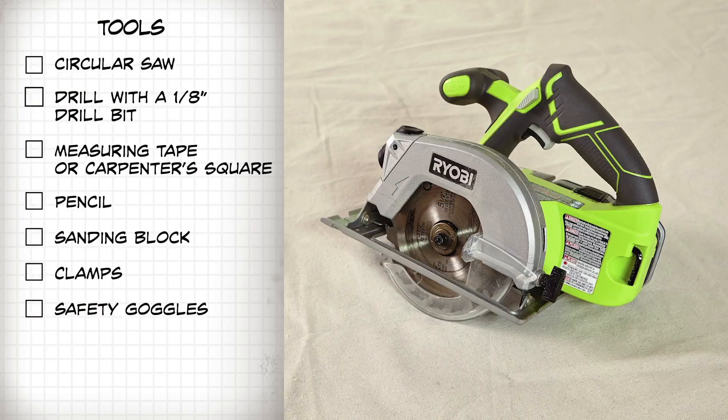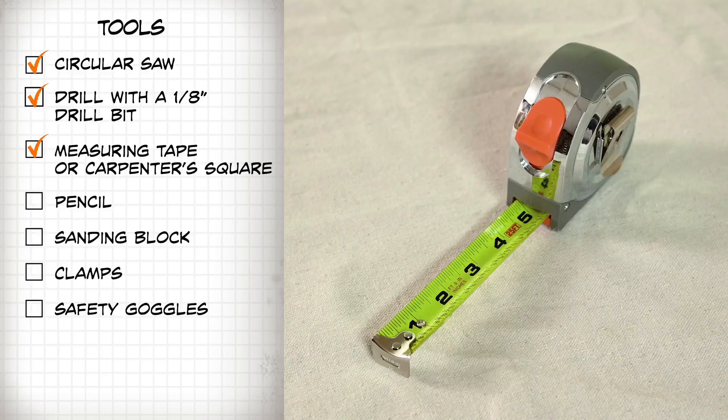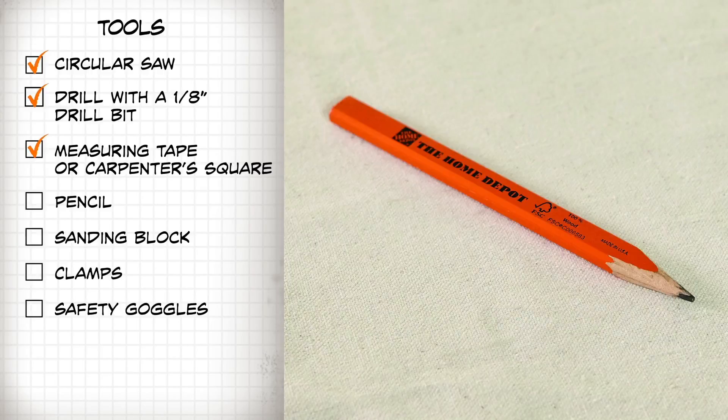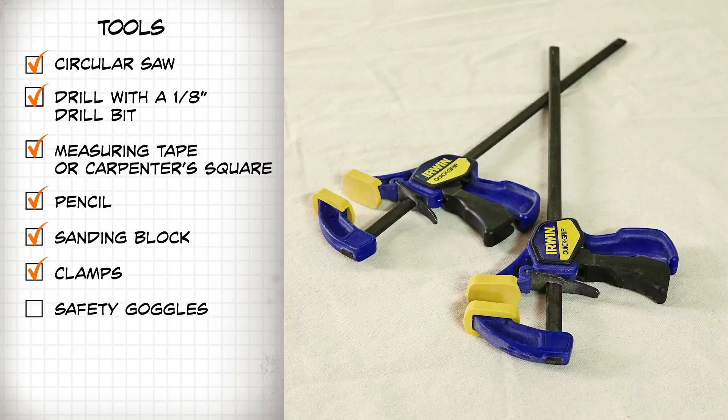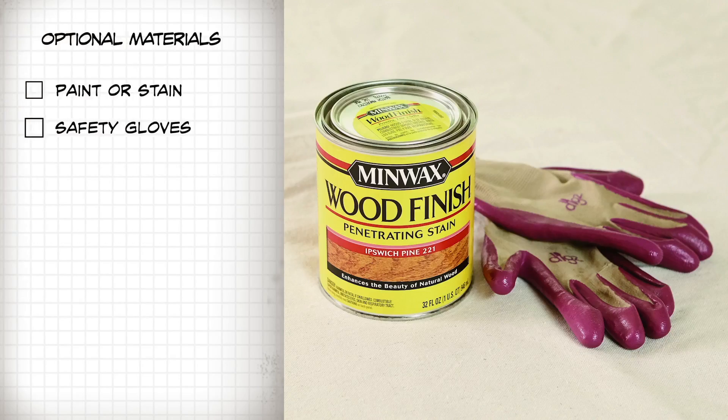Now for the tools. You're going to need a circular saw, a drill with an 8-inch drill bit, measuring tape or a carpenter's square, a pencil, a sanding block, clamps, and of course, safety goggles. For optional materials, you'll need paint or stain for the pine board pieces, and safety gloves.